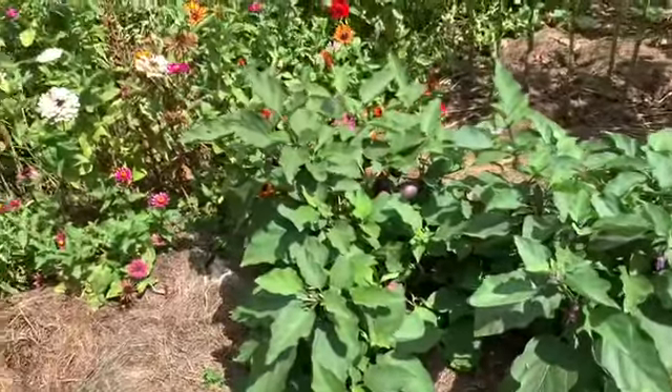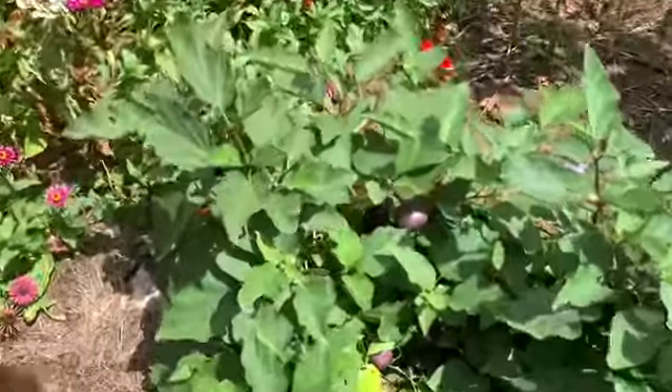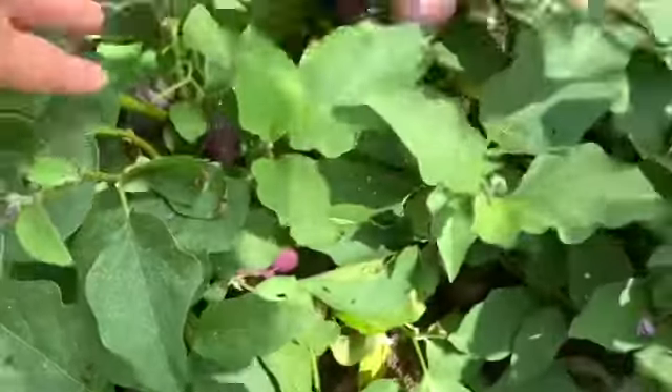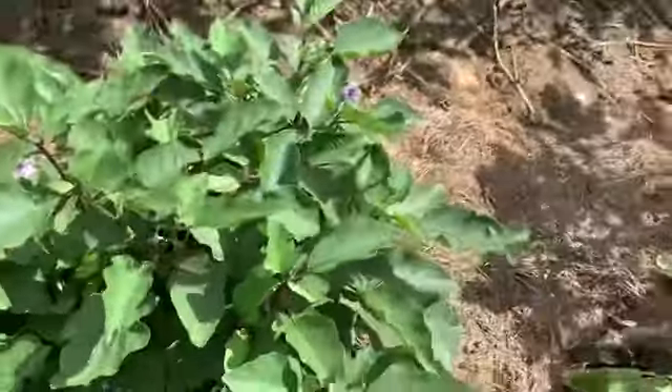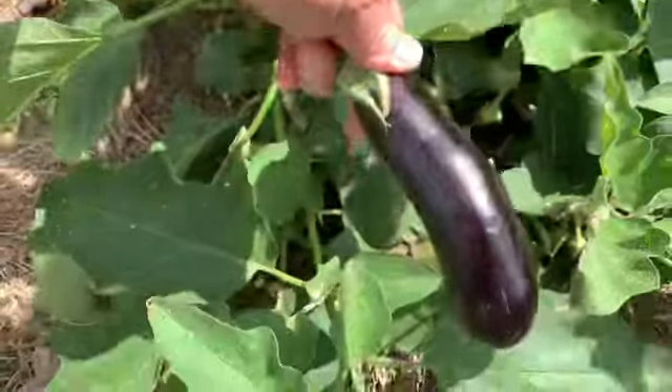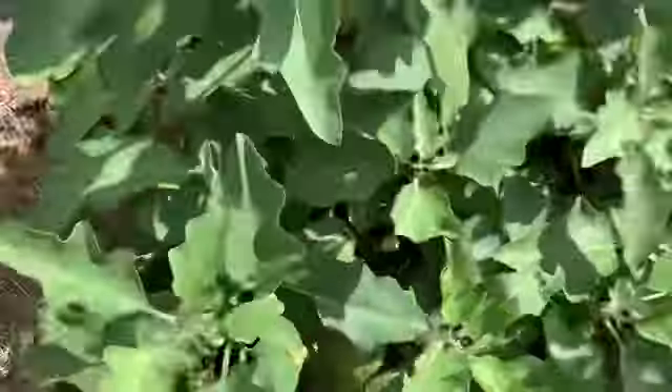I've got lots of eggplants that I need to come in and harvest. These are just little baby eggplants — I'm excited to try these. There are lots of them in there. This one is called Hansel — it's a different kind, like a longer eggplant. I'm excited to try these.